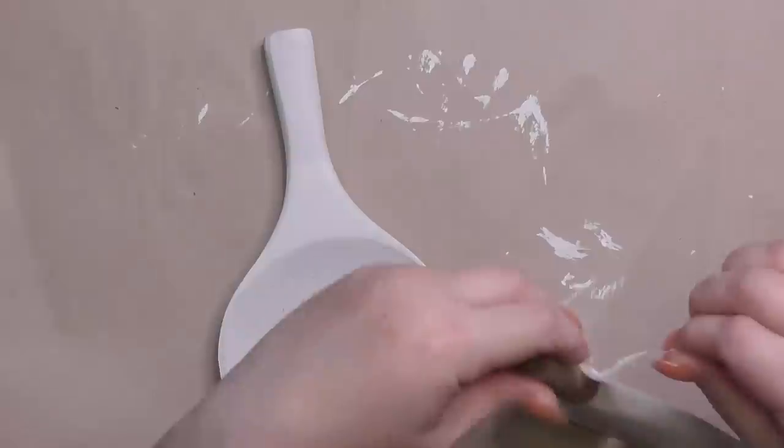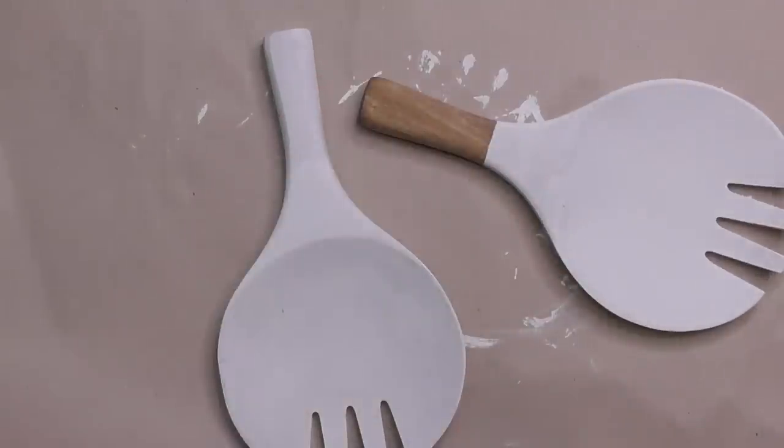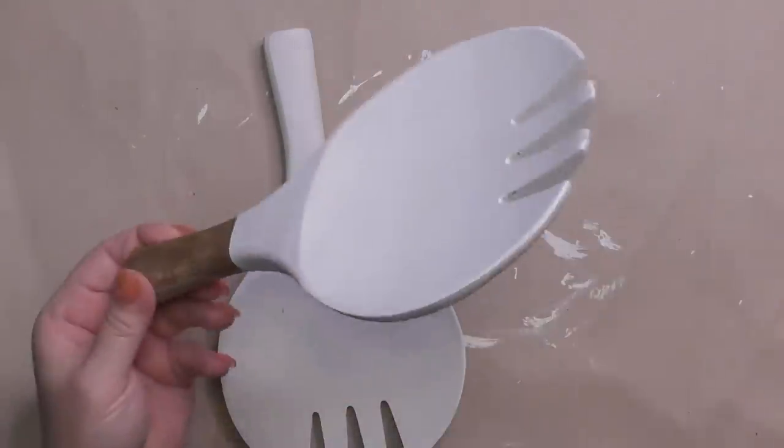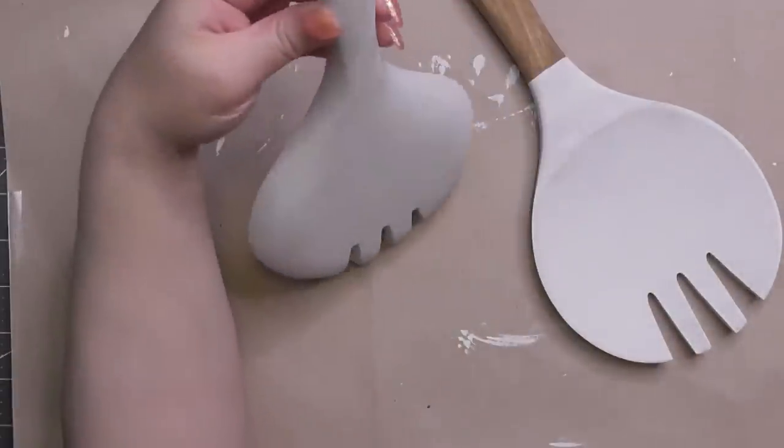This DIY paint is clay-based — I've mentioned that. It is reactivated by water, which is why you need to seal it. I did two coats of each spoon to get a good solid color. Now that they're fully dry, I took the masking tape off and got a good clean line. Now we've got two dry spoons and we're ready to start distressing.